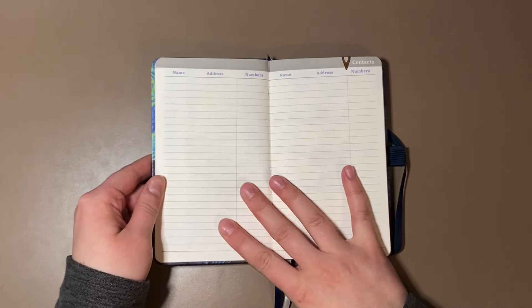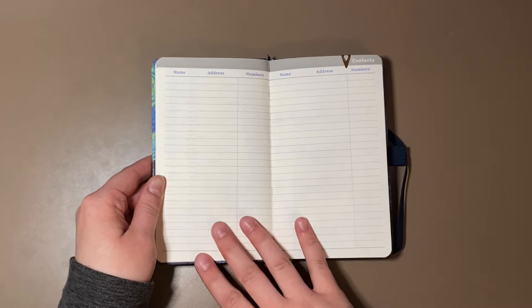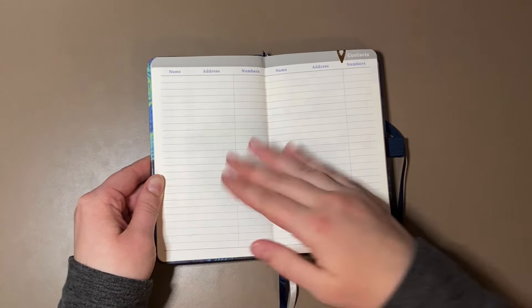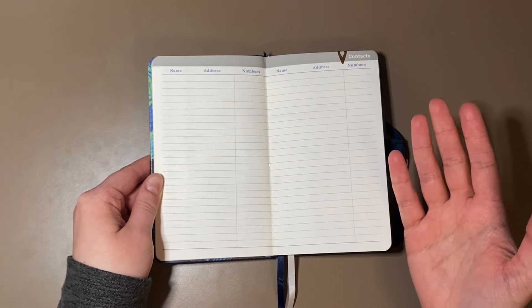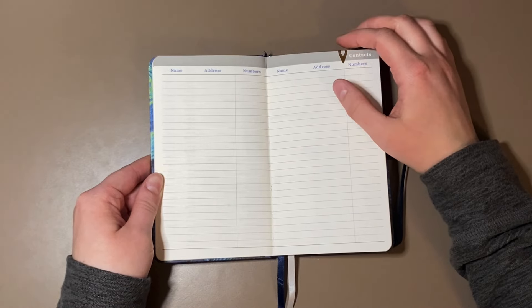From there, the next page goes into a contacts page so you can put down names, addresses, and phone numbers. I will probably never use this page, but it is pretty cool that they included something like that, because you can fit quite a bit of contacts on these two pages.